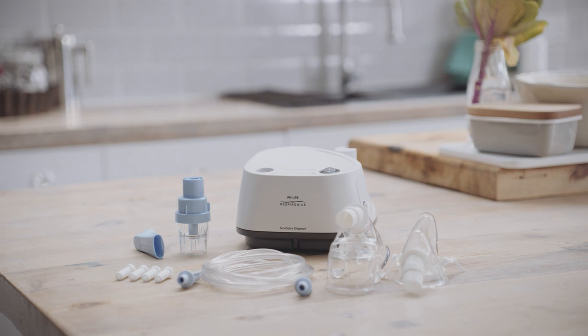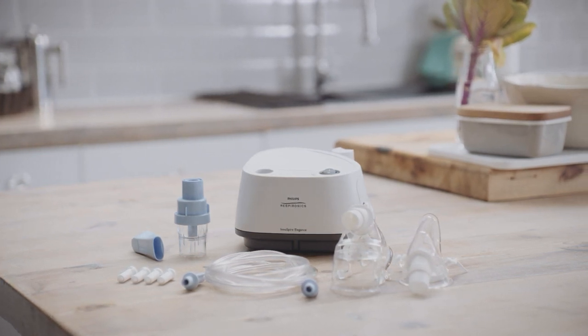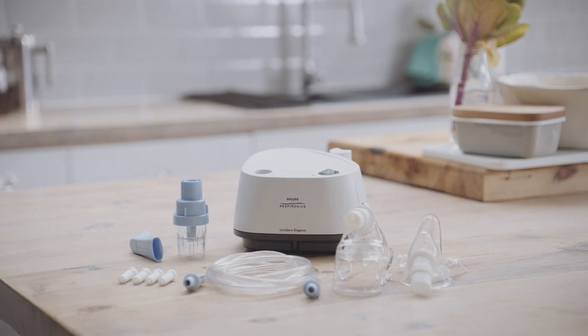It's important to carefully read the instructions for use before you use your Philips Inaspire Elegance Nebuliser Compressor for the first time.